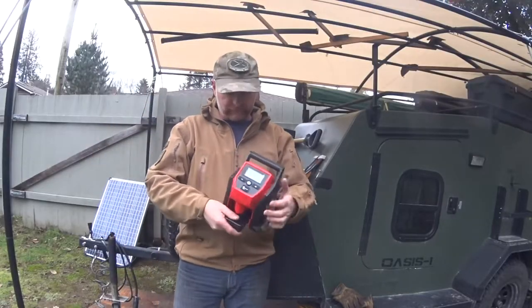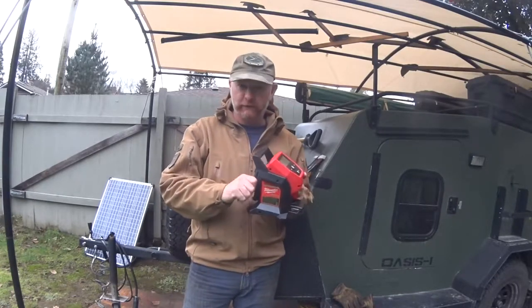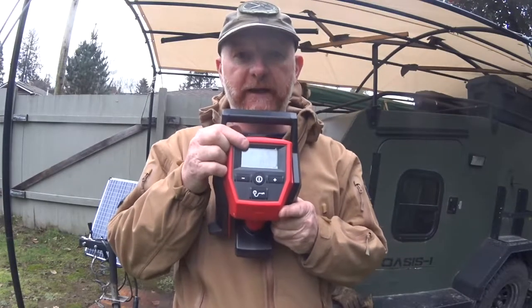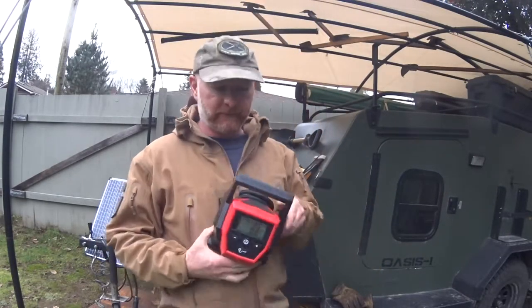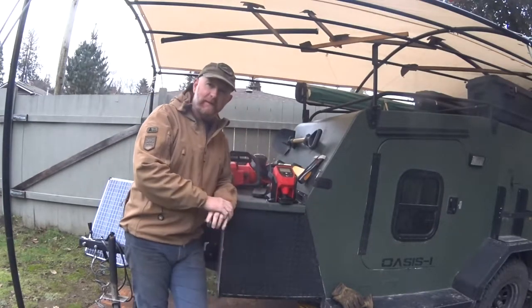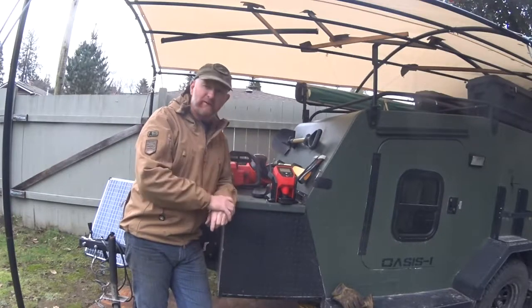Is any of this hot? The airline hose is a bit warm — lukewarm — but other than that, no. We are still at 2 battery bars left. Just under 4 minutes — that's not bad. Sandra could do that while I'm doing the truck.